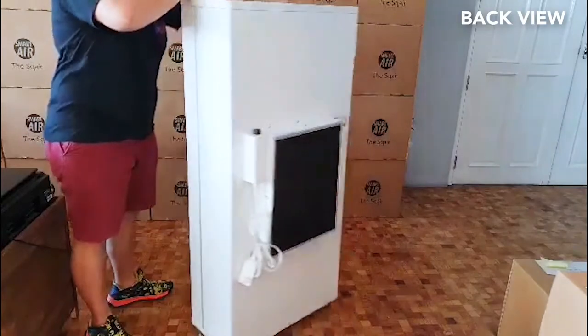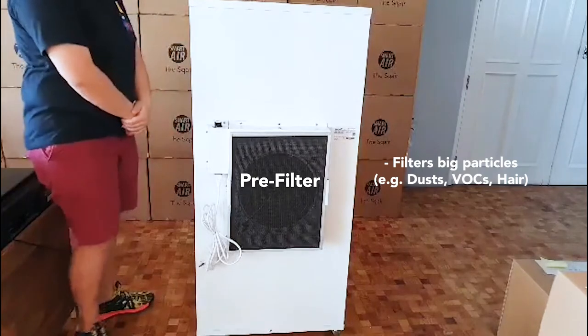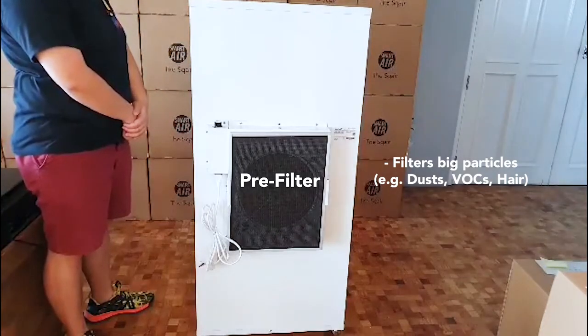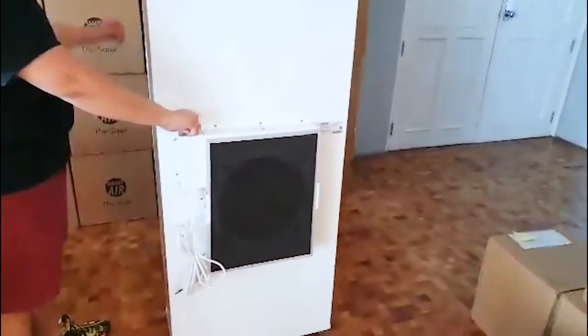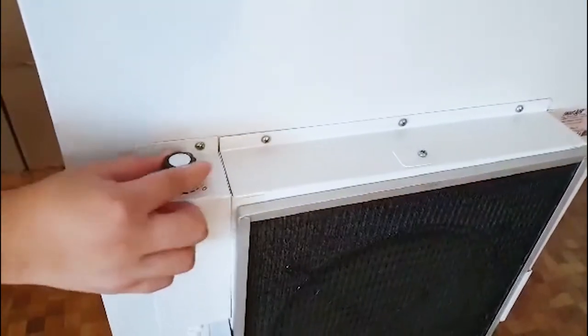...you will see a pre-filter. The pre-filter only filters big particles such as dust that we see on furniture, or hair that floats in the air. You will also be seeing the fan switch.